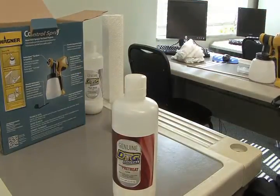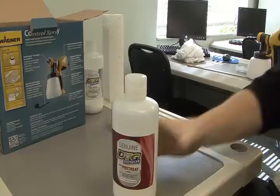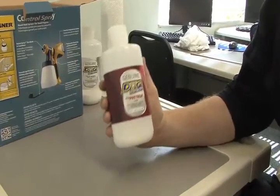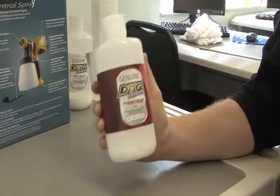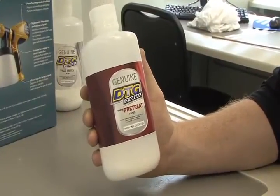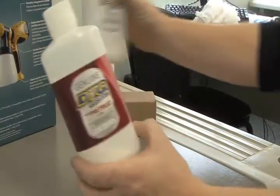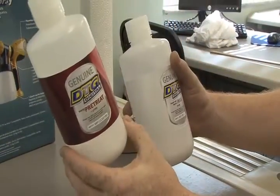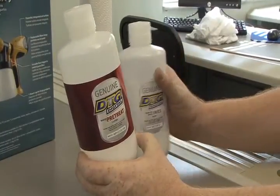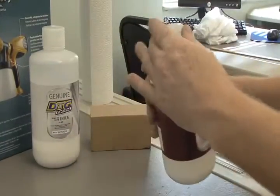Pretreatment is basically a salt water and polymer type solution. You'll want to keep these bottles in a different location than your ink. If you forget and choose the wrong bottle — say white ink versus pretreatment — and pour it into your white ink reservoir, you're going to have a very expensive repair. Let me show you what it actually does to white ink.